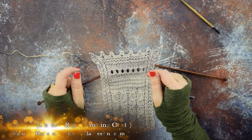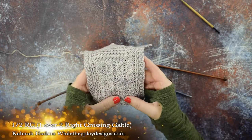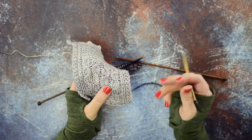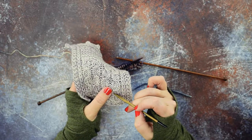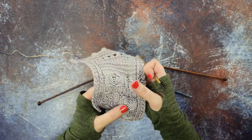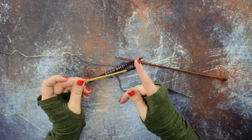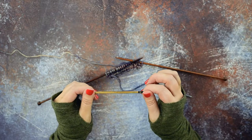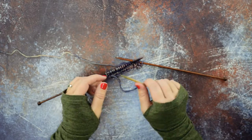Hi guys, this is Clara Hudson of While They Play Designs. On today's video I'm going to be showing you how to do a 1 over 2 RC. If you take a look at my swatch here, a 1 over 2 RC is a right-leaning cable where the third stitch of these three stitches crosses over the front to the right over the first two stitches. I'm going to show you how to do that cable with a cable needle — I have a DPN here that's the same size as my working needles — and I'm also going to show you how to do it without a cable needle, which makes it go a lot quicker.